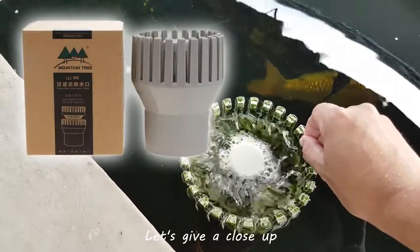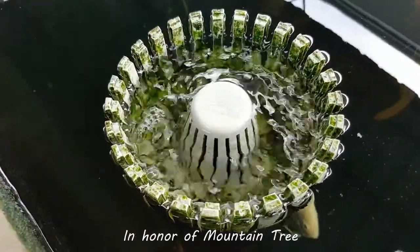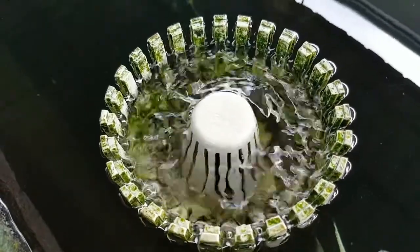Let's give a close-up on the brand of the surface skimmer in honor of Mountain Tree. There it is.